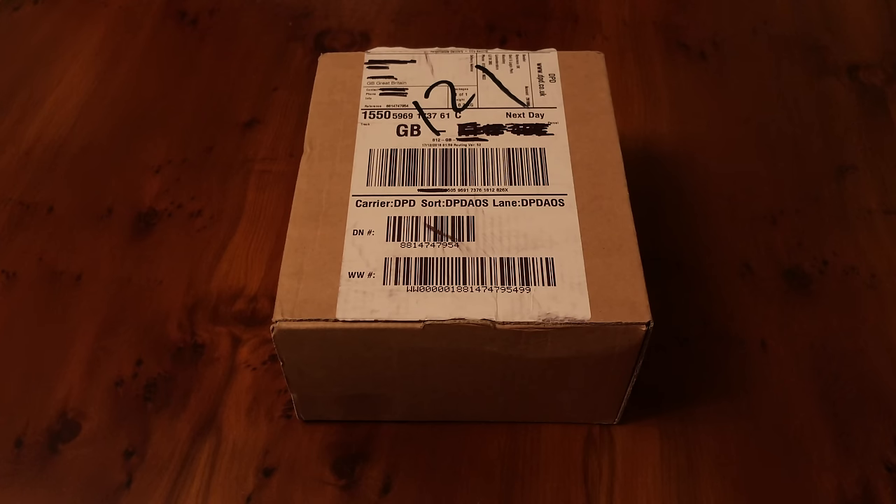These are the wireless earbuds that were announced alongside the iPhone 7 back in September. Originally meant to come out at the end of October, they delayed them for various reasons, which are unclear. They finally went on sale for pre-order on the 13th, so I got my order in and they came today — today is the 19th. Currently a waiting time of six weeks in most countries.